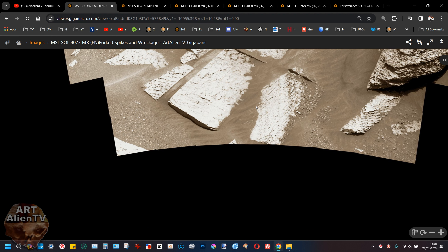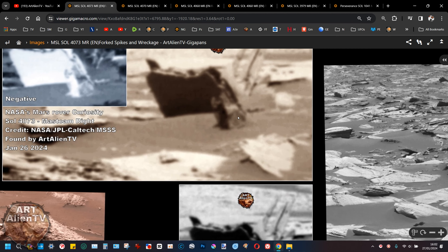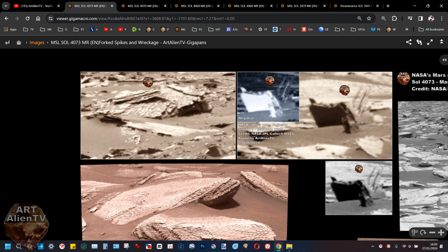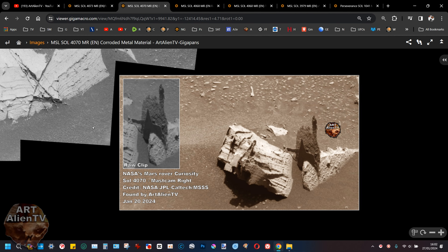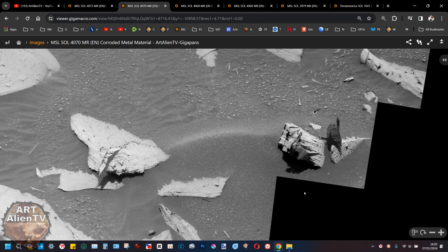So we've got a fork-shaped spiked object, that little box thing with a key sticking out of it, and possible wreckage. Now we'll go to the next one — Sol 4070 on the Curiosity rover, corroded metal material. This is similar stuff and it's not far away from where we just were, only three days earlier. This is all stuff I found in 2024 and we have another spiky, weird object on the ground. The gigapan is black and white again and this thing is about four to six inches.